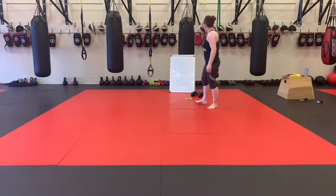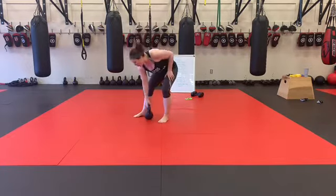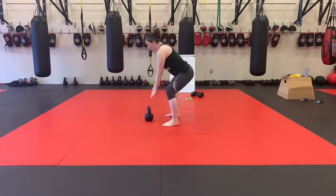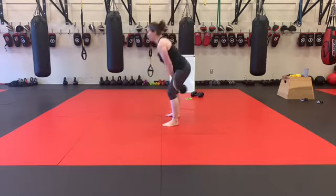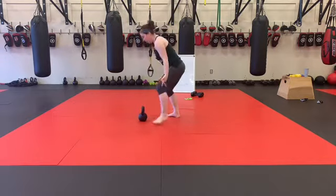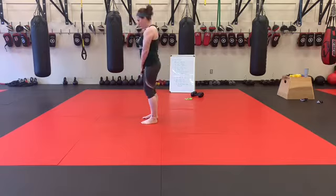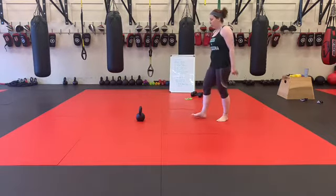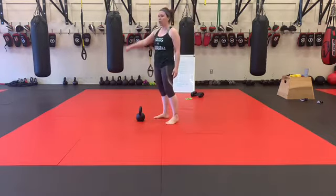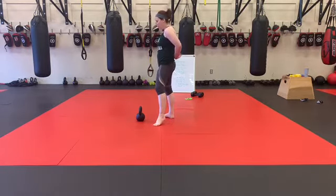I've given you guys a few different options here. We can go with just 10 swings and 10 deadlifts. From here, 10 kettlebell swings. When you're done, rack it, stand over the top, pinching the hips, back stays nice and flat, and we're going to hit our deadlifts. Because this is a light weight, there are a couple different things you can do — we can just go with single arm kettlebell swing, 10 of those, 5 on each side.